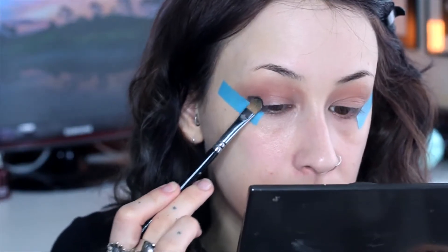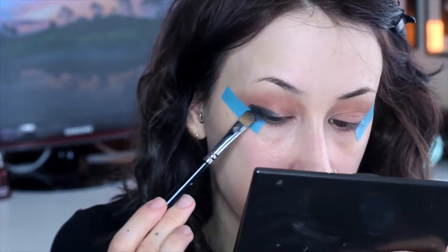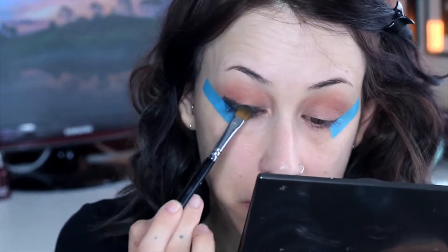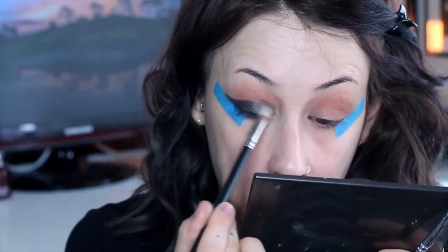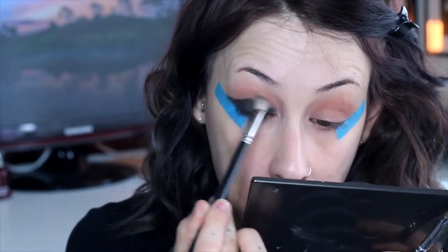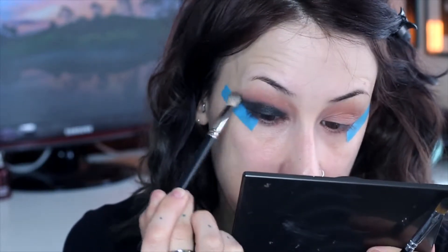I'm using a flat shader brush — it's just a lot easier and you can pack on the colour a lot better. Pat it on, don't brush it on because you're going to get it everywhere, but it also builds up the colour a lot better. And just by using the brush you can kind of slowly go up that tape and create a little bit of a flick.